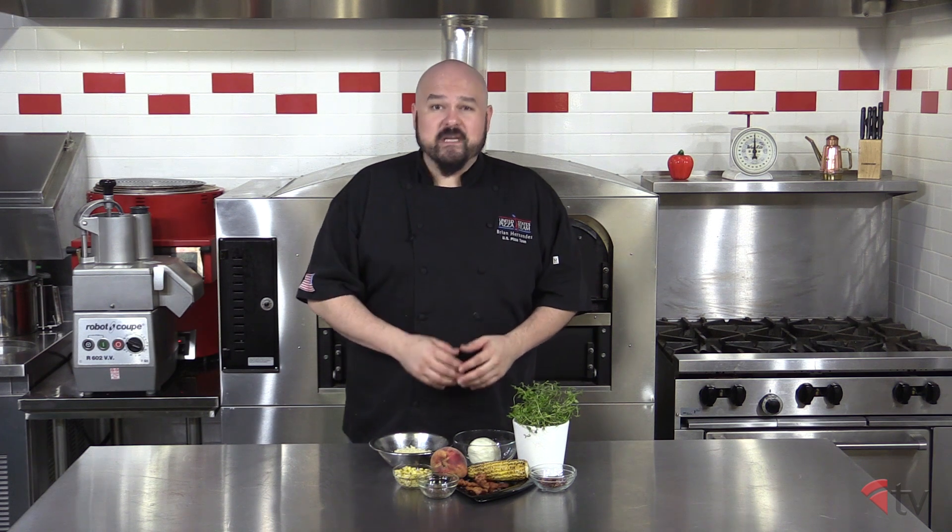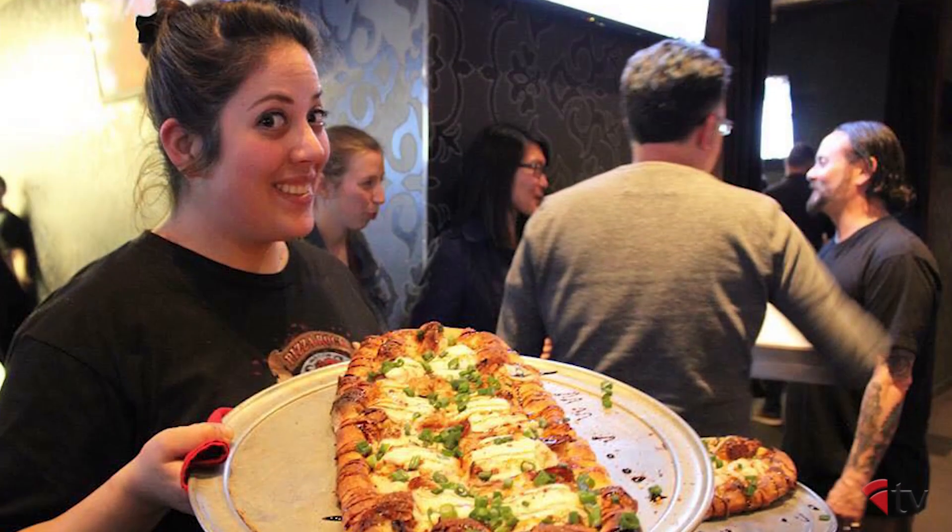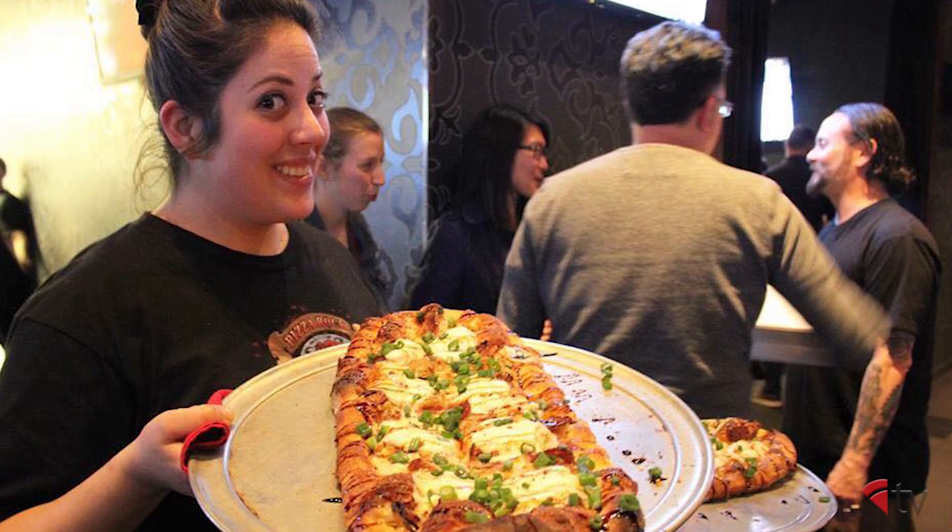Hello and welcome to the Pizza Kitchen. I'm your host Brian Hernandez and today I'm going to show you a unique recipe from the Chef's Corner, my multimedia segment appearing in every issue of PMQ Pizza Magazine. This recipe comes from the very talented Laura Meyer of Tony's Pizza Napolitana in San Francisco, California.